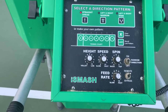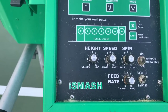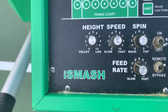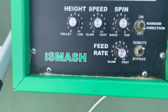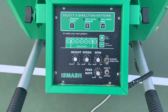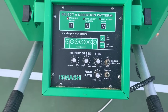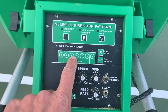Here's the console setup: you can see the height is on four, the speed between four and five, spin is pretty much right around zero maybe a little bit towards one, and the feed rate — which is the interval — is at three. This setup gives you a nice normal feed, which is a good one to practice against. You can certainly change this up depending on what you're working on, but for this drill that's going to be a good setup.